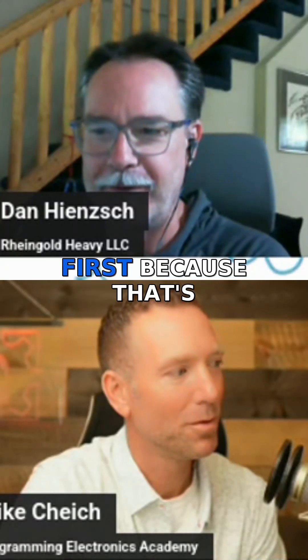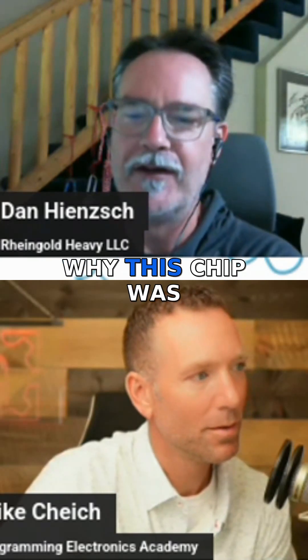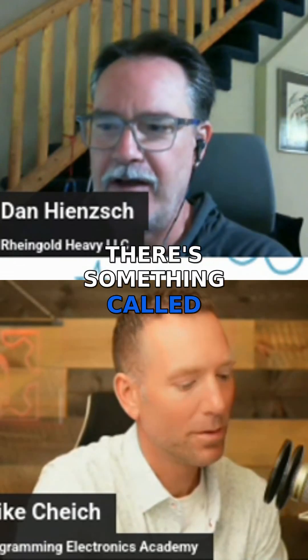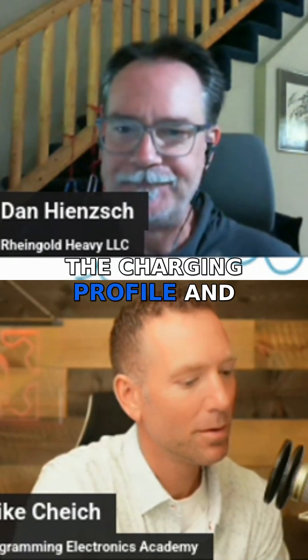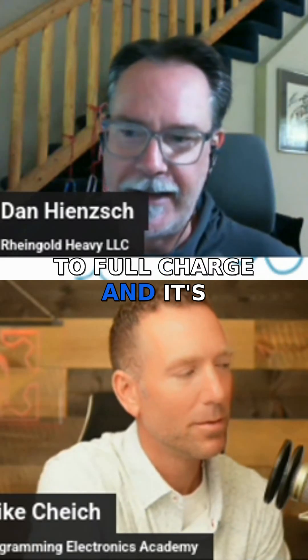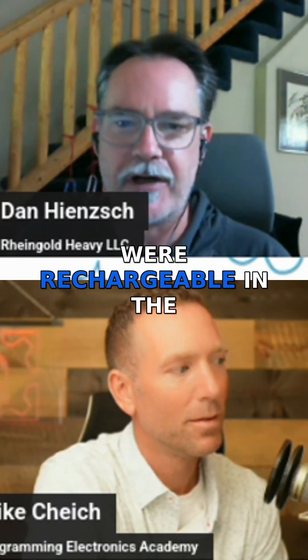I want to talk about a little bit of theory first, because it's important to understand why this chip was selected and why it does what it does. The first thing is something called the charging profile. A charging profile is the way you take a depleted battery back up to full charge, and it's different based on the chemistry of the battery. Nickel cadmium — the old NiCAD batteries that were rechargeable in the 70s, 80s, and early 90s — those have their own charging profile.